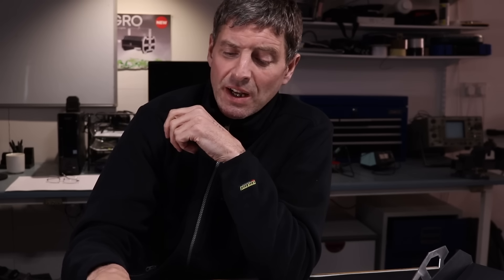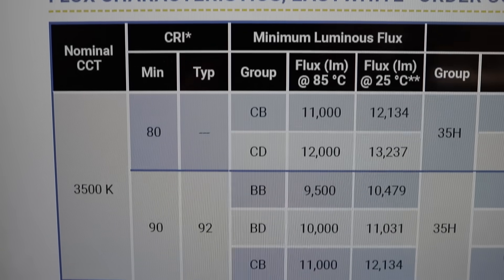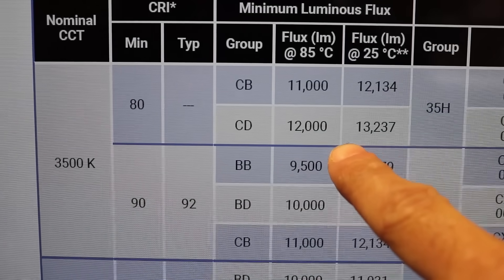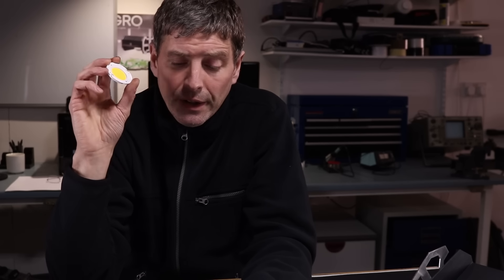Just a couple of things to note on the ranges available. With the Cree, it's the 3500K color temperature — they're all 3500K, to keep the color temperature the same for all the chips. We have used the CD bin, AT CRI version. We have not used the 4K DB bin because it's not 3.5K — just to make that note, because lots of people have commented before. This is the highest efficacy 3.5K chip the CXB3590 comes in.